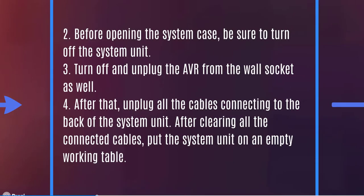Step two: before opening the system case, be sure to turn off and shut down the system unit, then unplug it from the power outlet. Turn off and unplug the AVR from the wall socket as well. Then unplug all the cables connected to the back of the system unit — including the mouse, keyboard, and monitor cables. After clearing all connected cables, put the system unit on an empty working table.